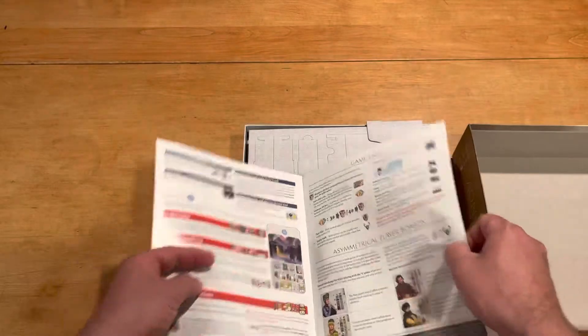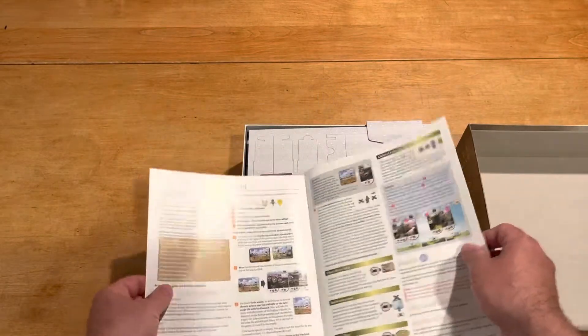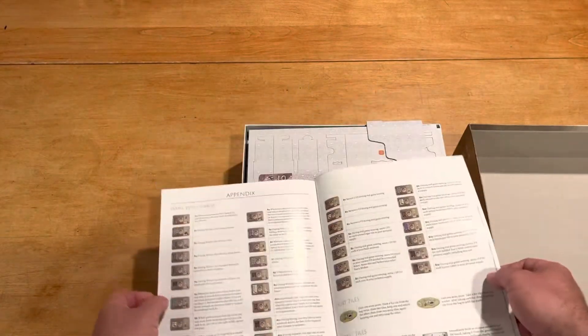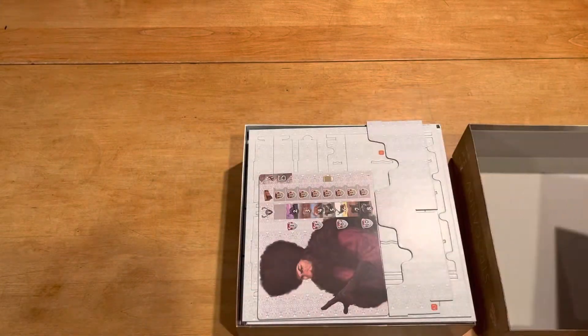Asymmetric player boards, game end — there's not a ton of rules there. And then here comes the solo mode. Two pages of the solo mode, and then some appendix info and some icons.